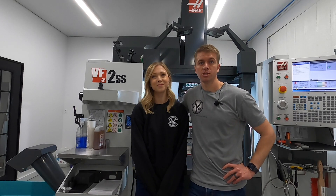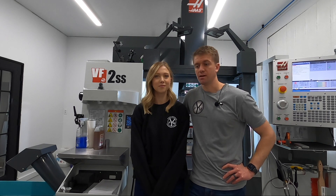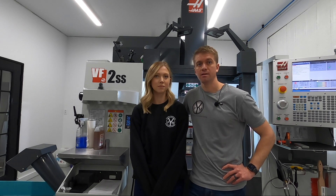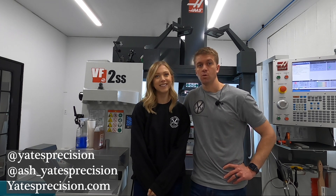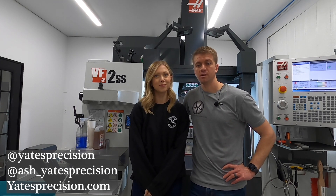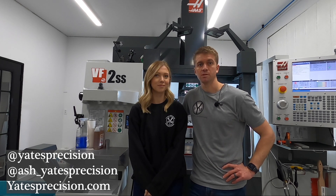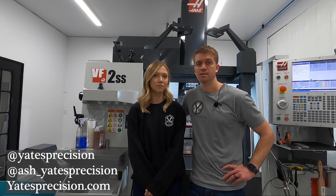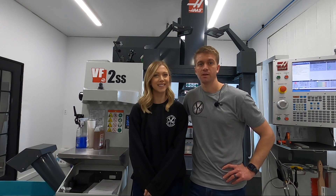Well, I hope you enjoyed our shop tour of our small shop here in southwestern PA. You can find us on Instagram at Yates Precision, and at ash_yatesprecision. Or head to our website at yatesprecision.com. Shoot us a message or email us — we're very responsive, so feel free to reach out. Thanks, guys.